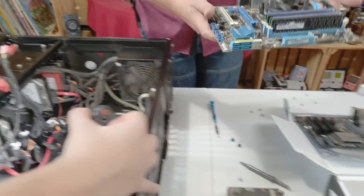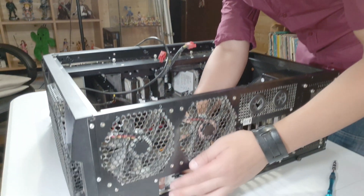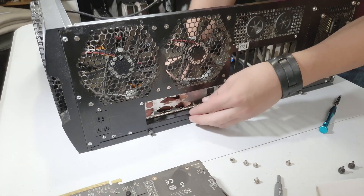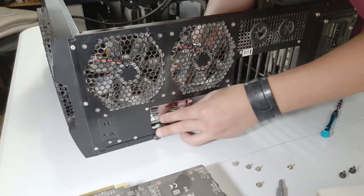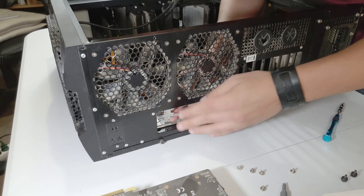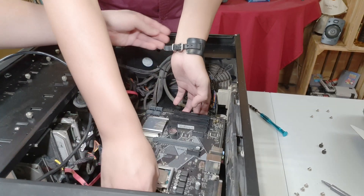And there we have the old motherboard out. Never forget to put the IO shield in before the motherboard, or you'll have to unscrew everything again — it goes in first and it should just clip in if you apply enough pressure. It looks like it's in perfect place.